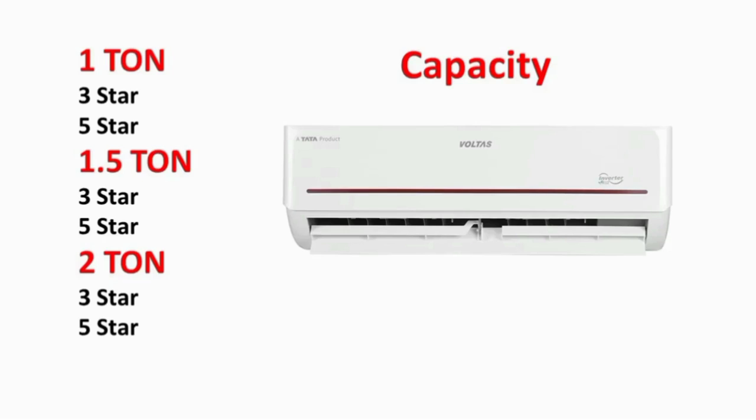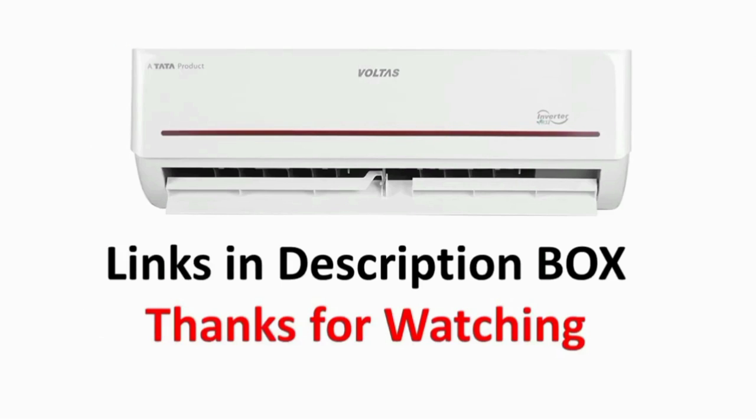How many capacity variants are available? 1.5 ton, 2 ton, and 2.5 ton variants are available. You can check the variant using the link in the description. If you have any doubts, thanks for watching.